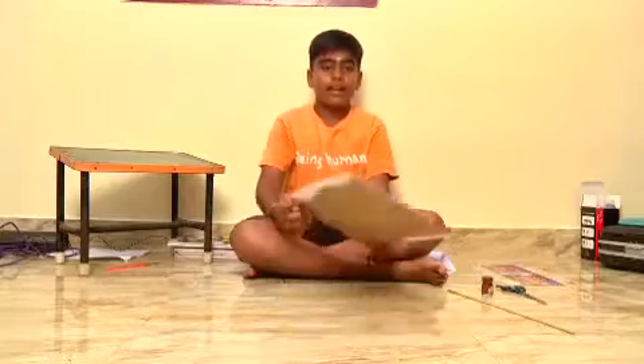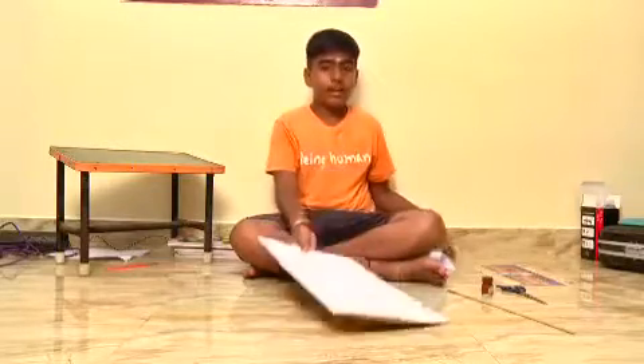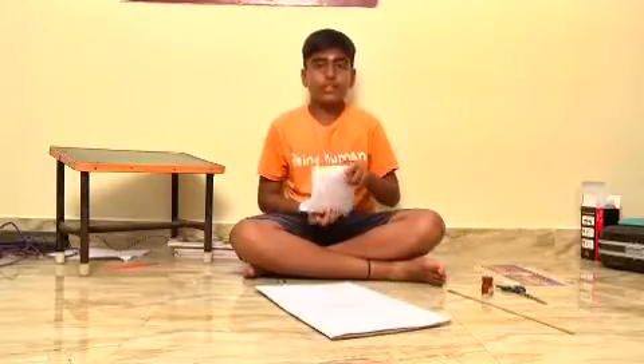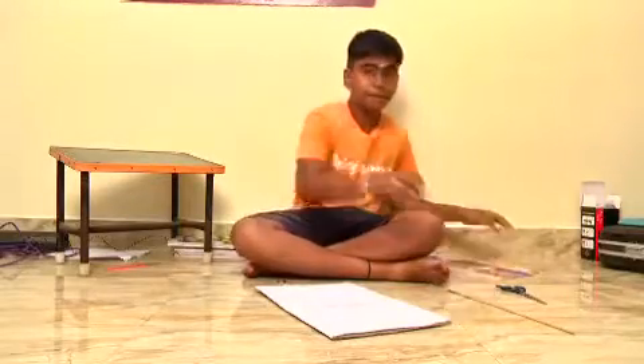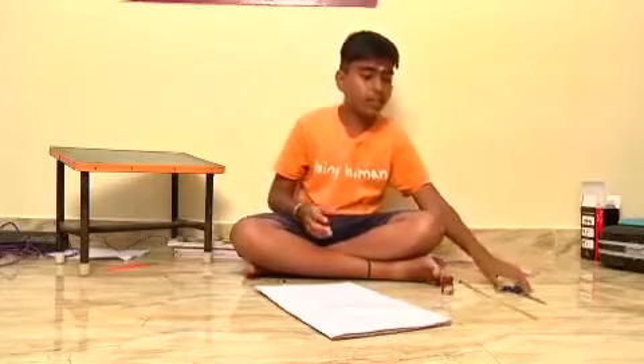I am going to make a photo frame. I take a cardboard sheet, an A4 sheet, a photo, paint, a small stick, and scissors.